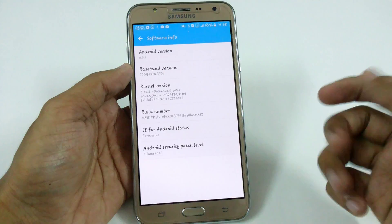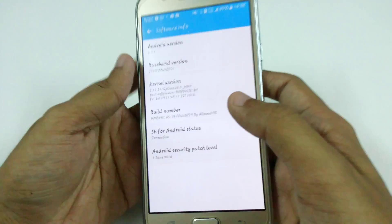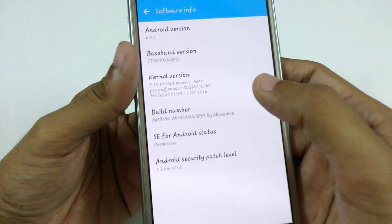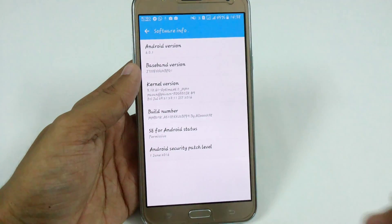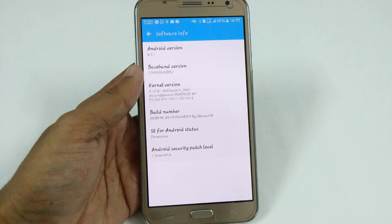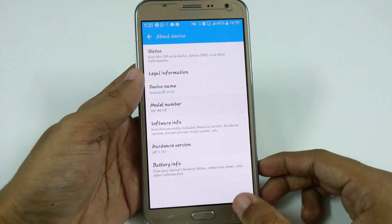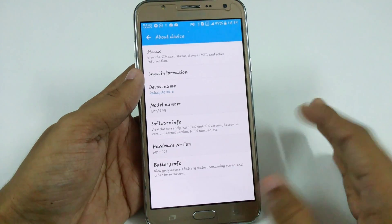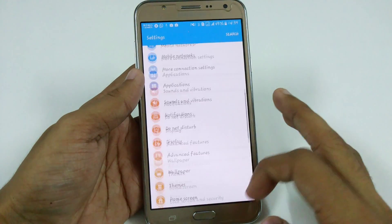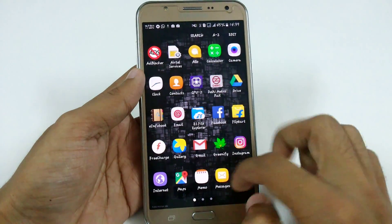Here you can see I am using the Galaxy A5 ROM, version 3, the latest version, and it is currently running on Optimax 4.0. This means you will get good speed because the Optimax kernel is specially designed by developers for the J7 to get a good balance between performance and battery. I recommend you to use this, and if you are running on any other ROM, you can flash this ROM and kernel easily just by using TWRP.